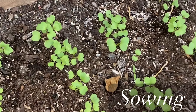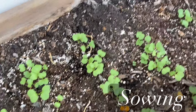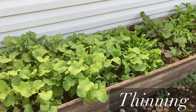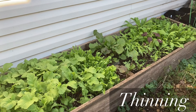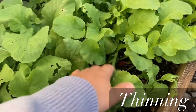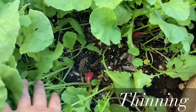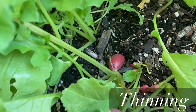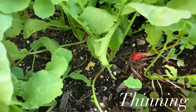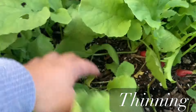When I sow my radishes I usually over-seed, that's why I have to do some thinning later on in the season. If you don't thin your radishes they get small in size and very tangled. As you can see here, I didn't do proper thinning and some of the radishes didn't even bulb up because they didn't have enough room.